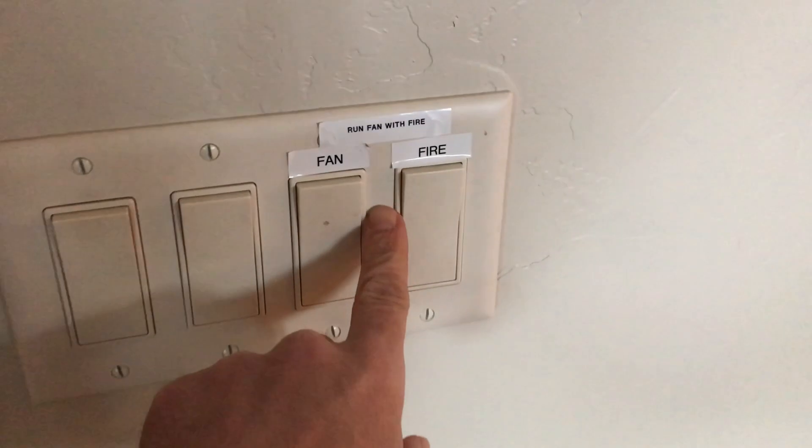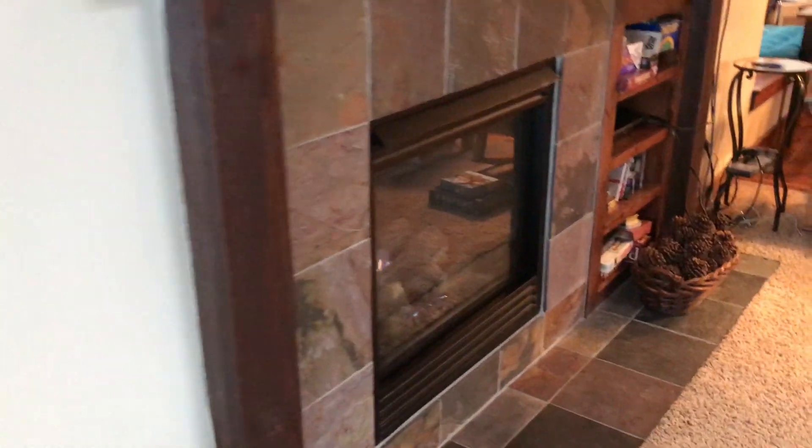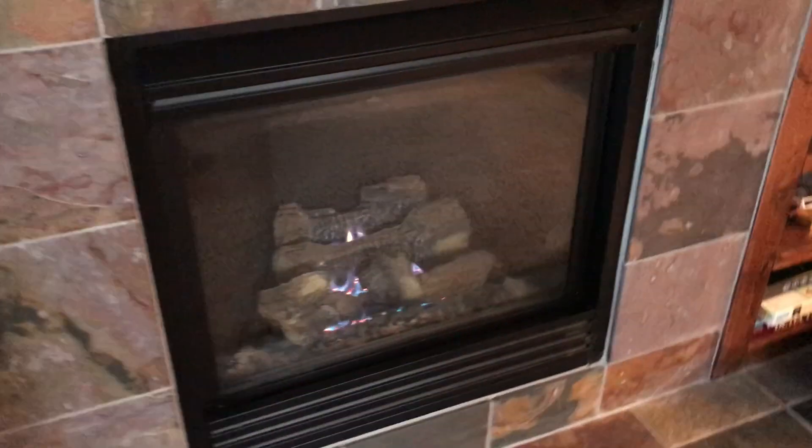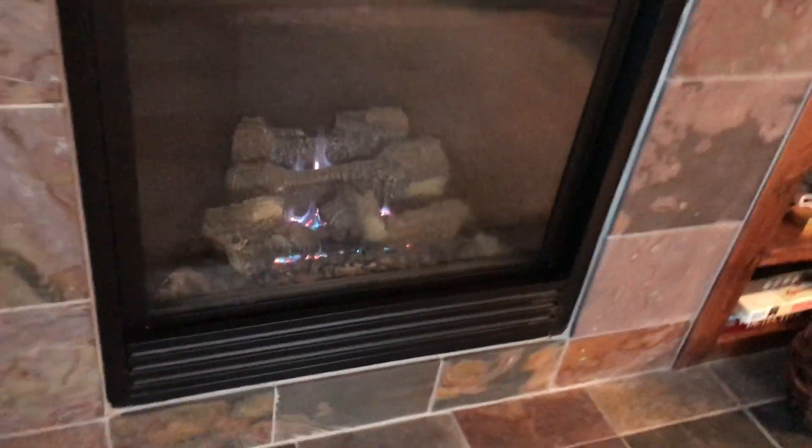Right here you have the switch. You turn it on, and that will actually activate and kick it on. As you can see, the flame's now flickering and the logs in the back.